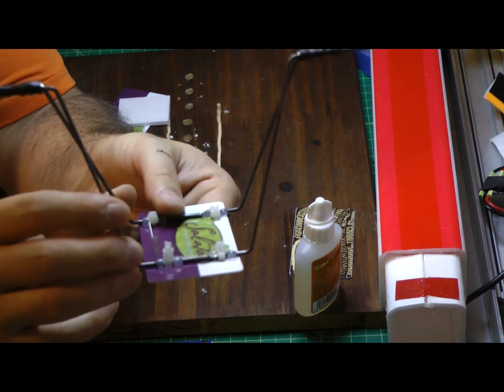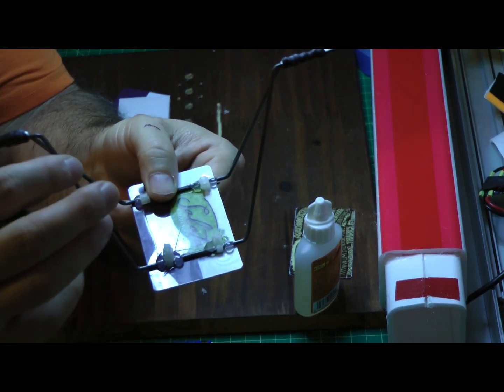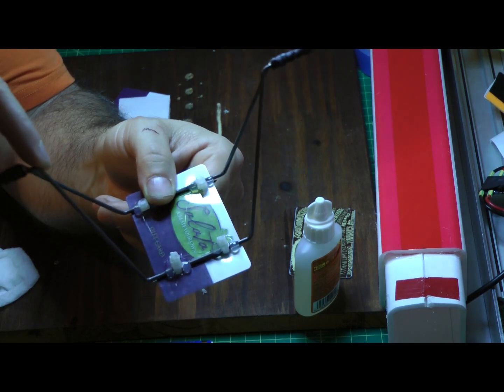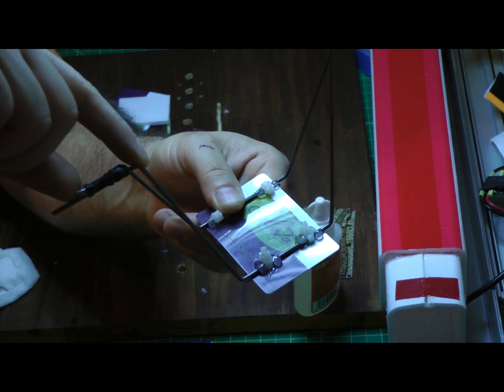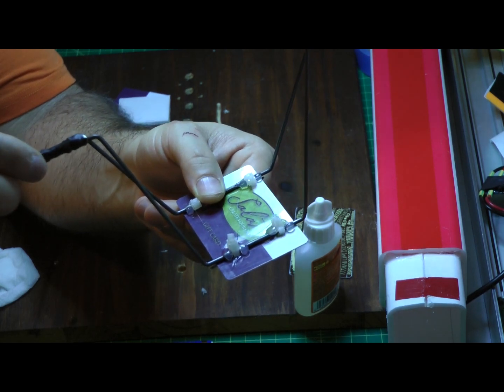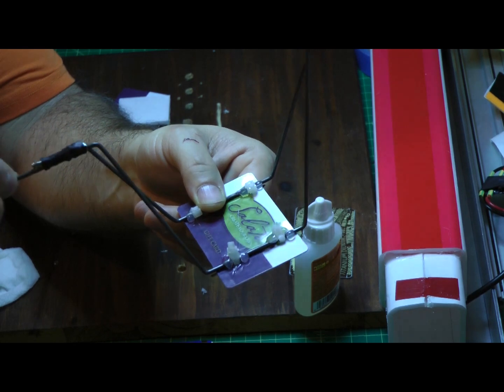As you can see here, what I've done is formed the piano wire into bends to form the landing gear. One section here is one inch, the other one two inches to allow room to put the wheel, and then this acts as a natural stop on one side — and all you need is one wheel collar.